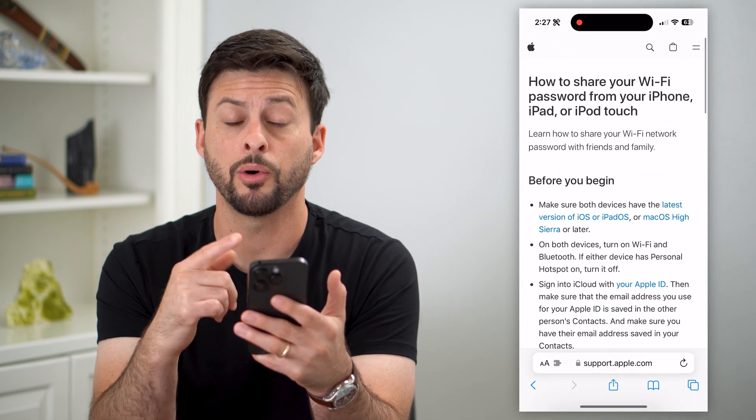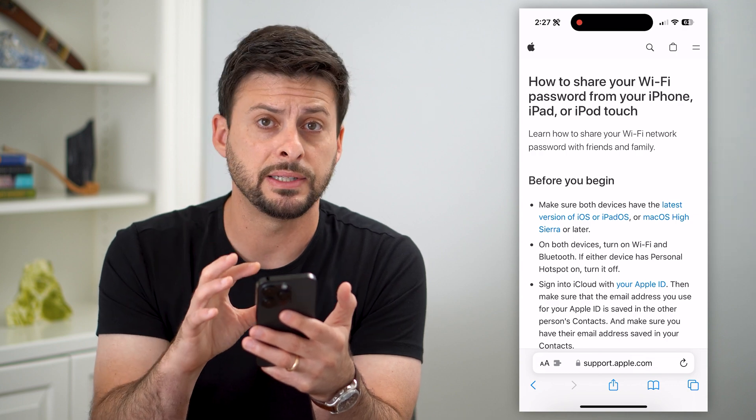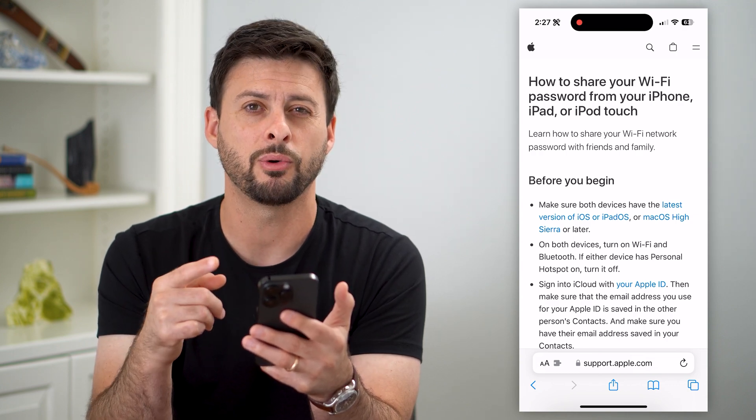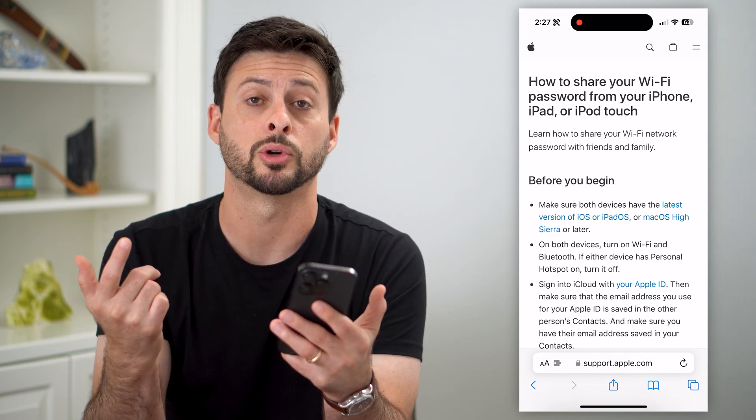I can open up this article by Apple and they walk you through some steps to make it really easy. I'll walk you through these, but also a way to just find exactly what that password is, copy it, and maybe text it to them or show it to them.